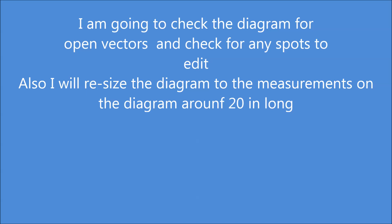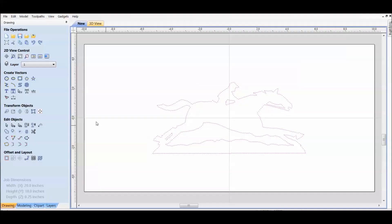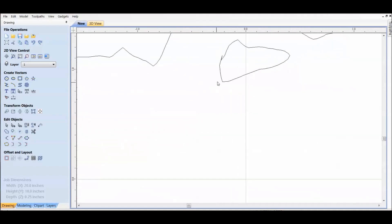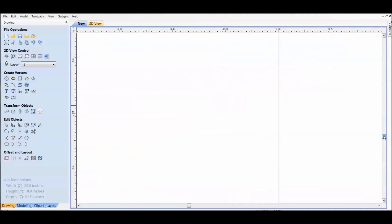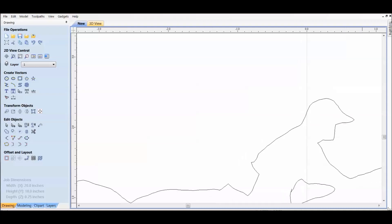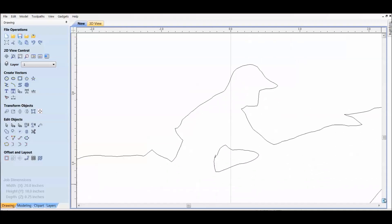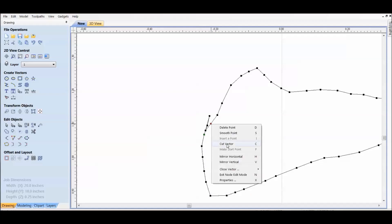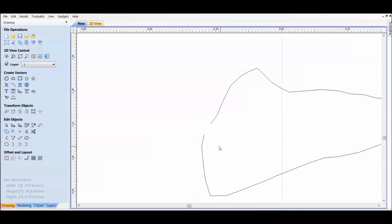I'm going to use Aspire 8.5 to check my vector quality and to do any editing I have to do. The vectors are good, but there's one small spot that I'm going to have to cut that vector out. So I cut the vector and just closed it after I cut that piece out.